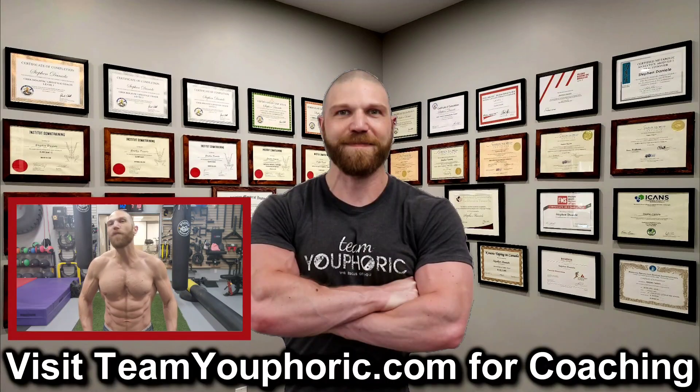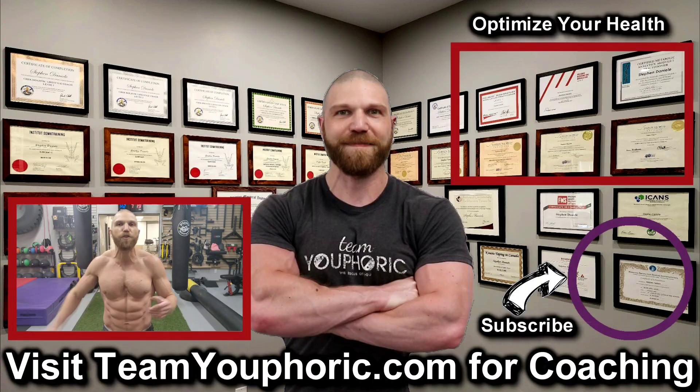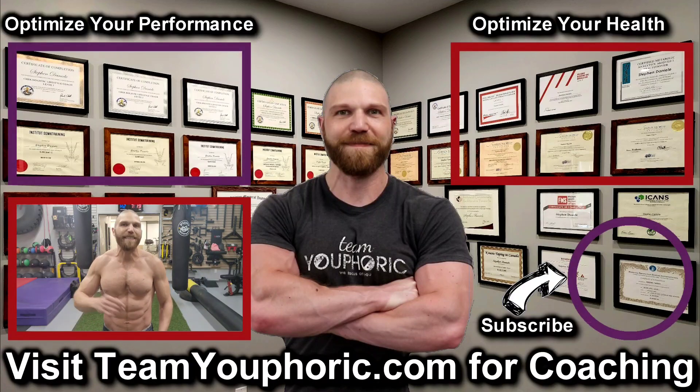Thanks for hanging around until the end of the video. If you enjoyed it, be sure to like and comment down in the comment section as it would really help out with the algorithm. Share this video to get this information out to as many people as possible, and subscribe by clicking the icon in the bottom right-hand corner and hit the notification bell so you don't miss any videos. For those interested in health optimization, check out the video in the top right corner where I discuss the six foundation principles. For those interested in optimizing your performance, consider becoming a member — it's only $5 per month and you get exclusive access to the program design lecture series playlist.